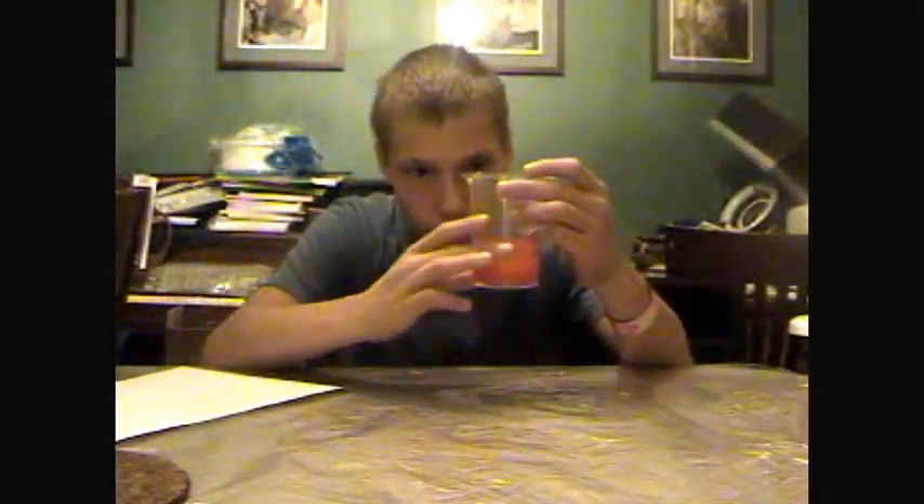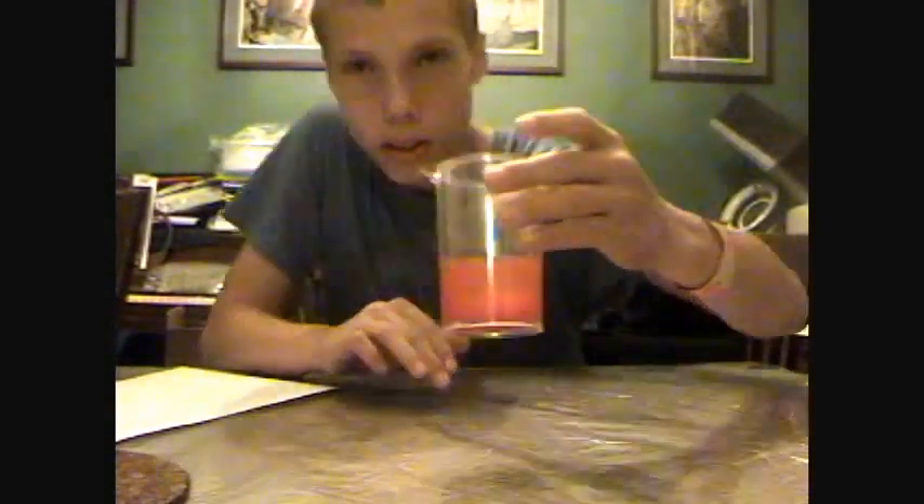And it's gone. And that is — well, not how you do it — but that is the vanishing liquid trick. See? The liquid is now gone. Ordinary pitcher. Ordinary water.